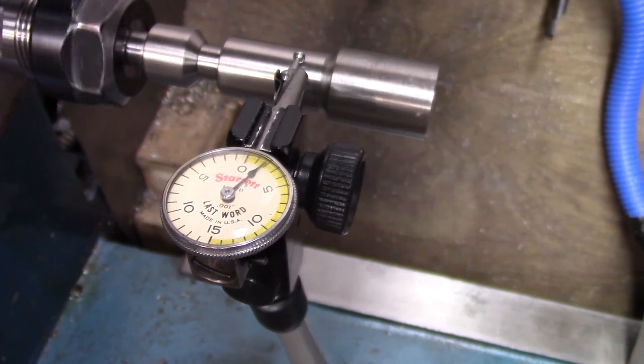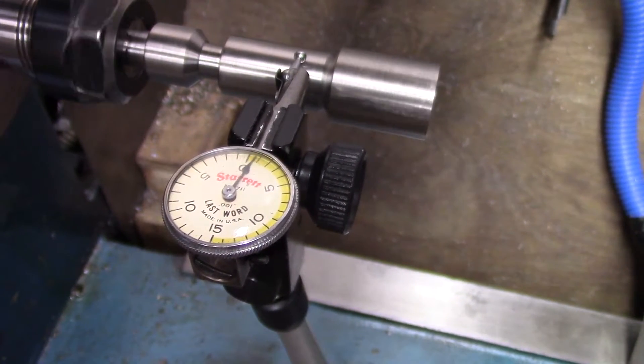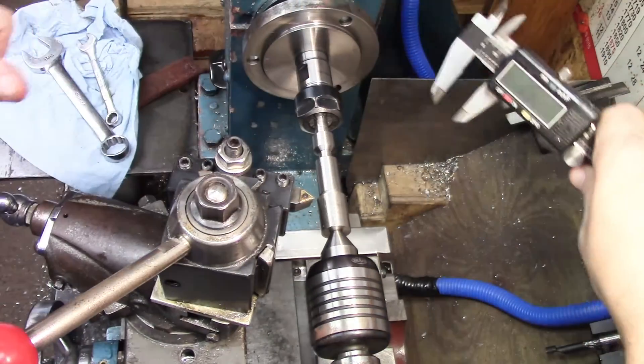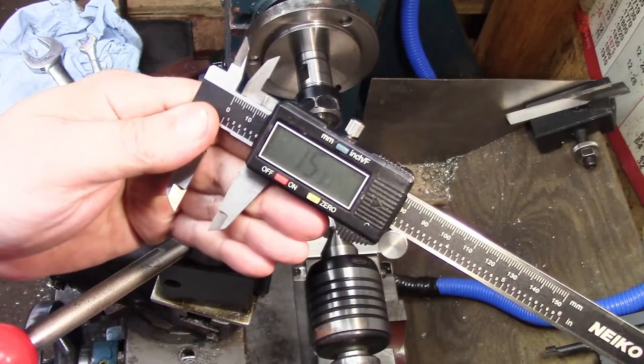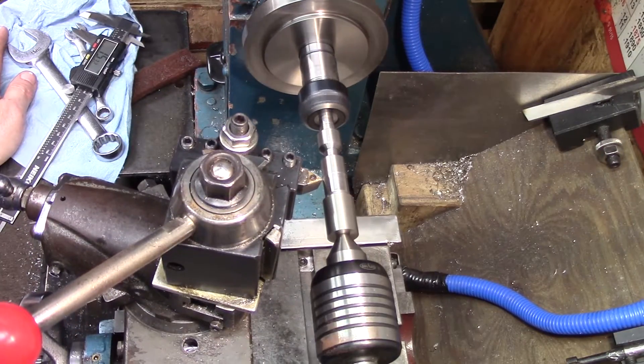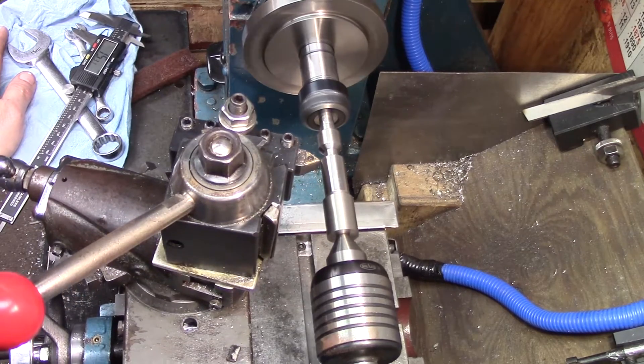We're getting about 2 thousandths out of the lathe spindle. The lathe spindle is a lot more accurate than the milling spindle, so I expect it to be a little bit better. I'm going to hold the other end of it with the live center and we're just going to cut it in the collet.